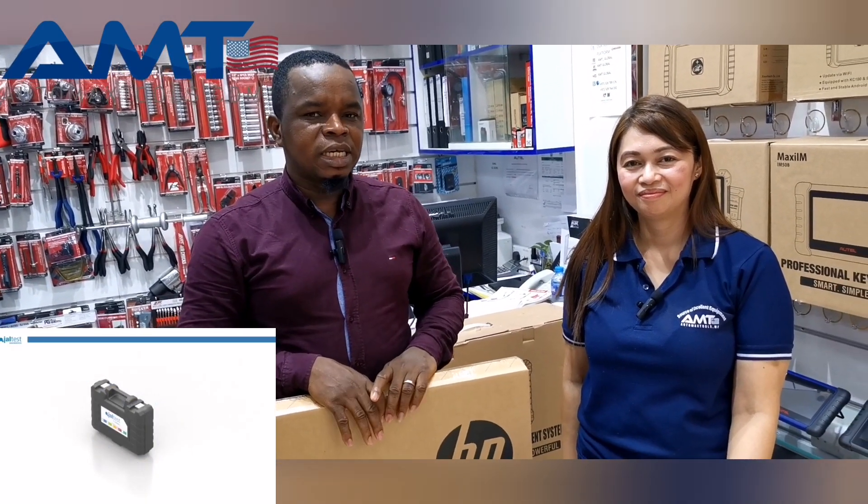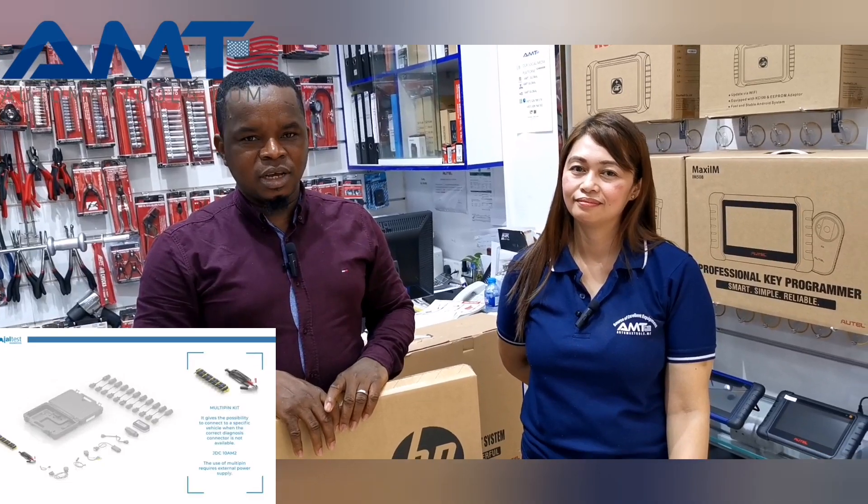Welcome back. We have here the Jaltest Midnight from Kojali. Basically, Jaltest are companies with serial diagnostic machines and they are very good for trucks and highway vehicles — Caterpillar, Cummins, JCB, Komatsu, and all the rest.